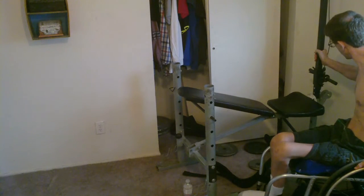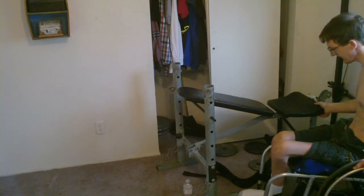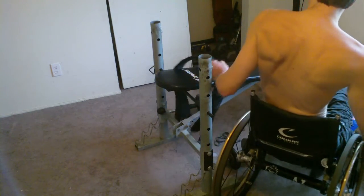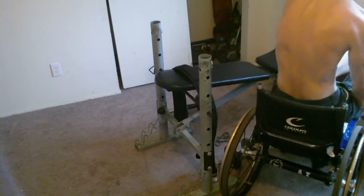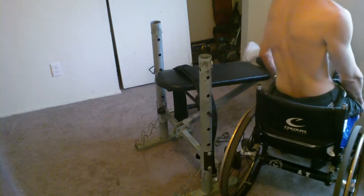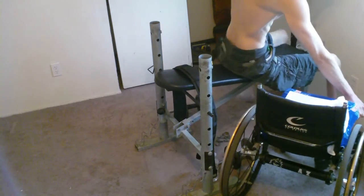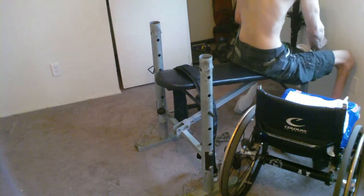I thought that I would need that pull — the middle bar in between my legs — so I could pull myself forward and pull myself out of the weight bench to transfer to the weight bench and to transfer from the weight bench. But I didn't. Having that middle bar in between my legs, I thought was necessary, but it wasn't. I still used my wheelchair to help pull myself up, and I also used the windowsill to kind of stabilize my body so that I didn't fall to the sides or fall backwards.